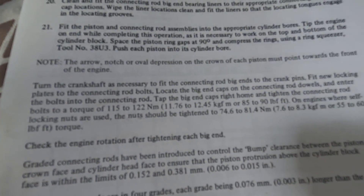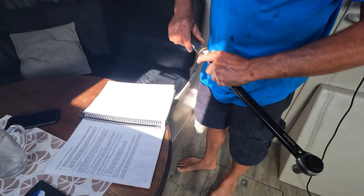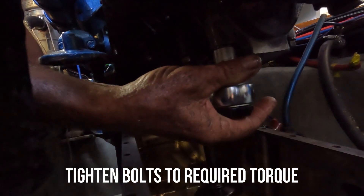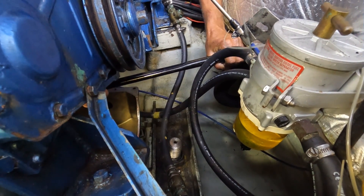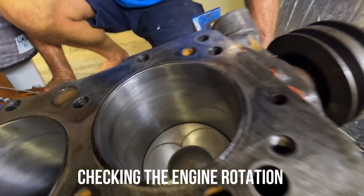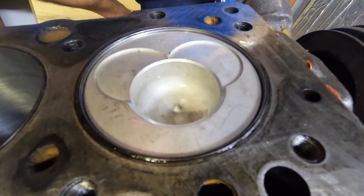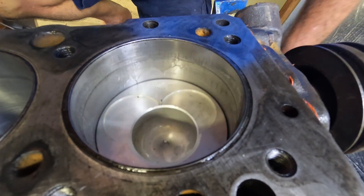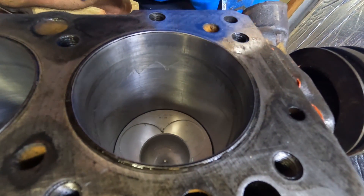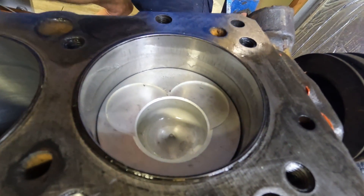A quick check of the workshop manual gave us the correct torque for the connecting rod bolts. That's the sound, eh? That's the one. And just like that, one was done and five to go.